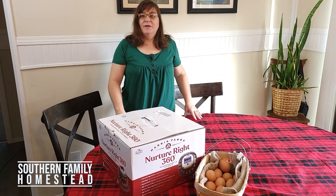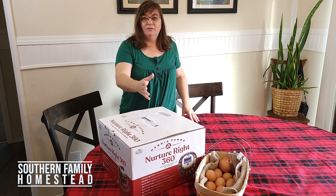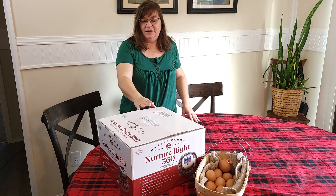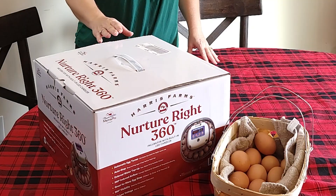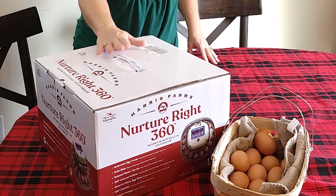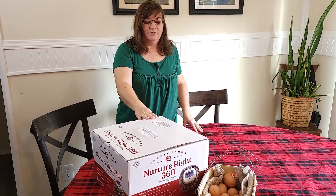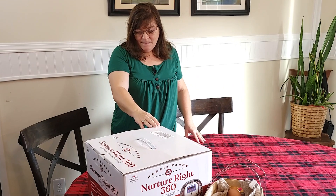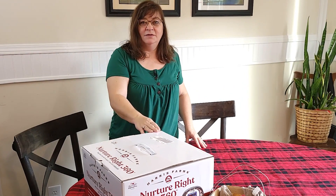Hi, welcome back to the channel. We're going to be incubating eggs. We've decided that we need to get rid of our rooster, so before we do that we're going to see if we can incubate some eggs and hatch our own. We have bought the NatureRight 360 incubator by Harris Farms and we're going to see how it works. I'm very excited because we've never done this before, so we're just going to take this step by step and see how it turns out.